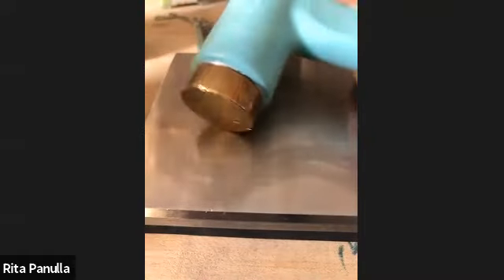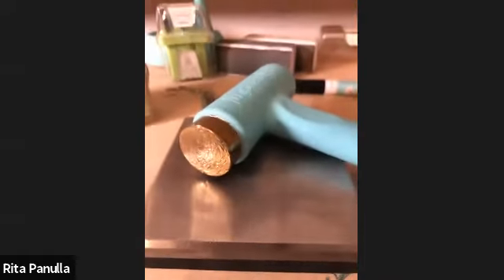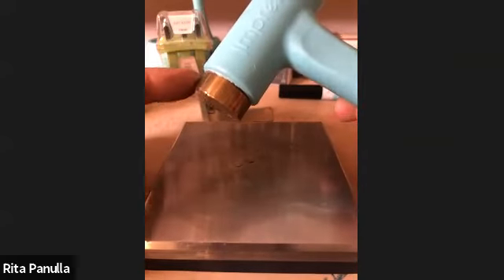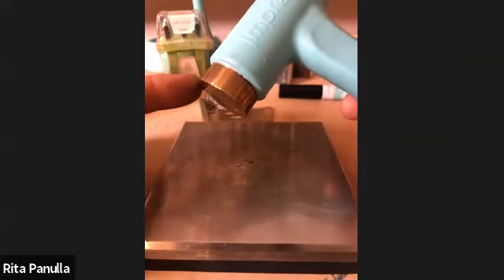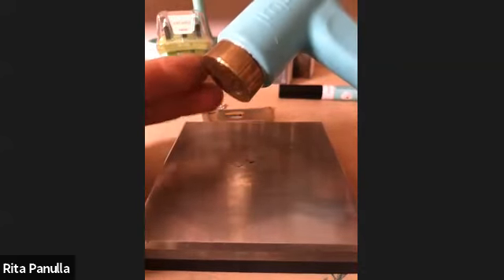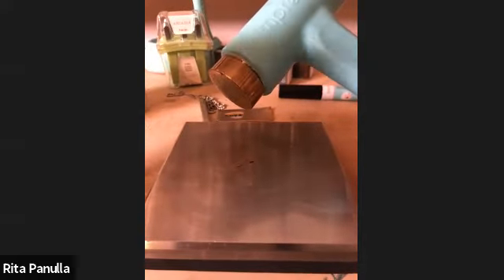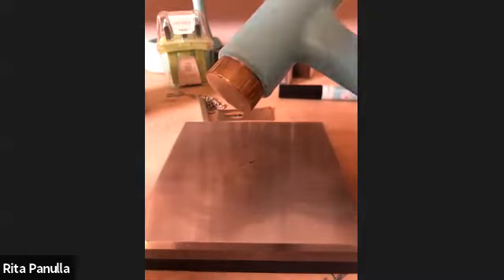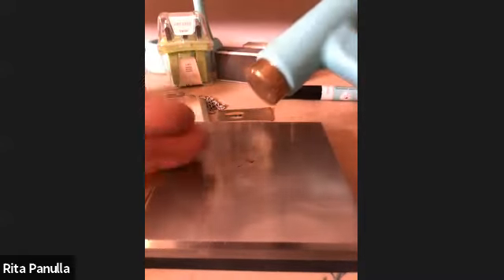The second tool you're going to need to successfully metal stamp is a brass head hammer. Sometimes when we're home we say, 'let's not get the brass hammer, I have a household hammer.' The difference between stamping with a brass head hammer and a steel hammer is a whole lot.